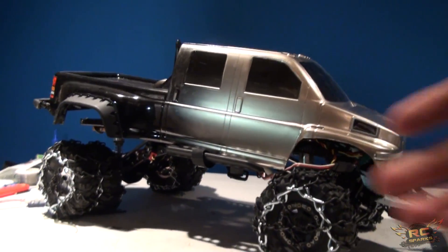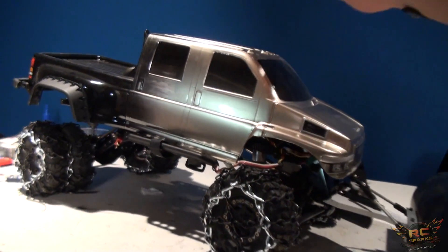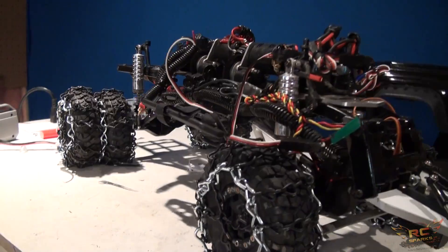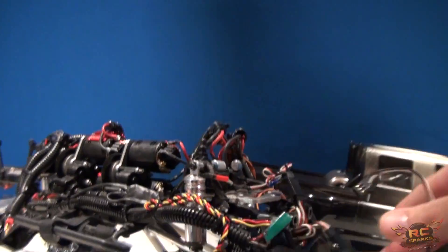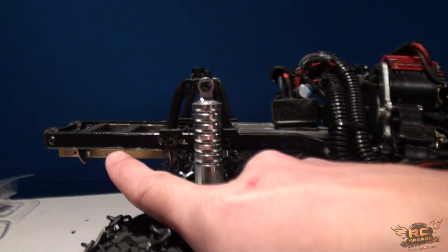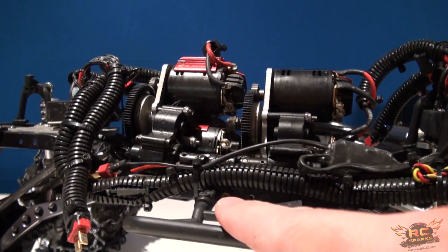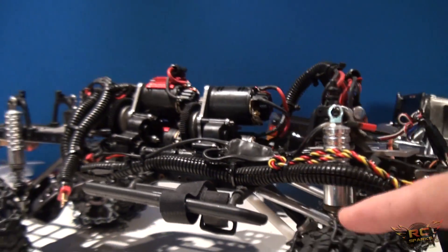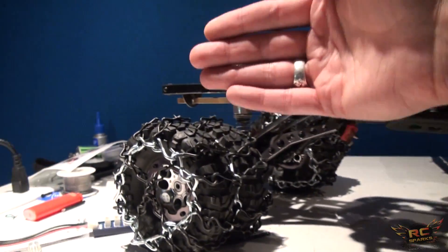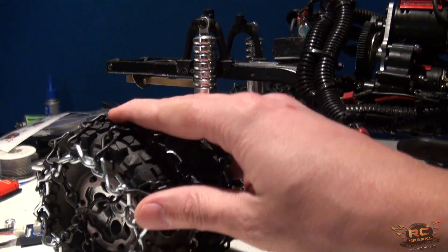Here we have a 1/8 scale sized GMC Topkick body. The only way I could get a 1/8 scale body onto a 1/10 scale truck was to elongate the frame. Don't worry about all these wires — they're just hanging down and will be twisted up when we're done. I've been working with a company locally called Rude Boys RC Fabrication Shop, a garage run by Crazy Joe himself, to add an extra couple of inches onto the frame. Still using 1.9 flat iron tires both front and back — these are custom-made snow chains, and I also did a video on that if you're looking to do snow chains.